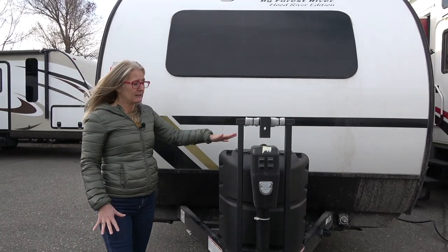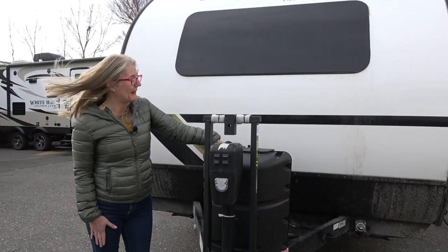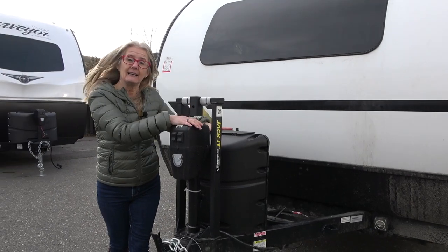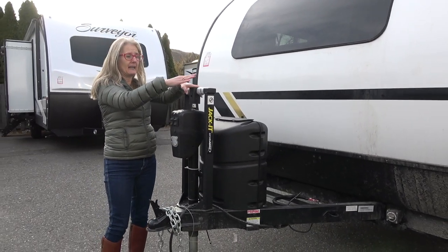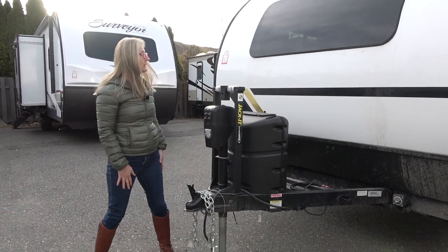So you've got room for your batteries here, you've got a 20 pound propane tank, you get an electric jack that does have a light in it, and there is a bike rack mount here too, so that's kind of cool.